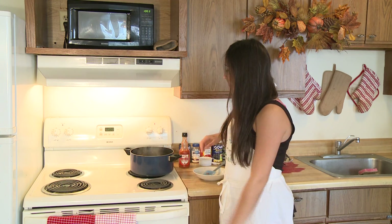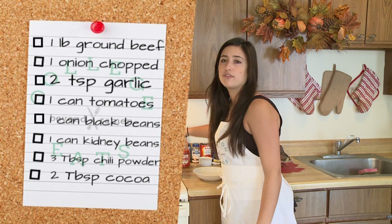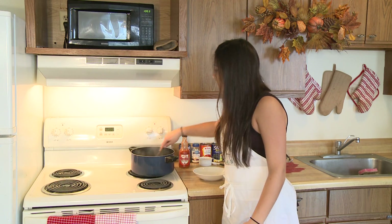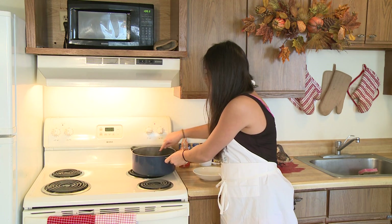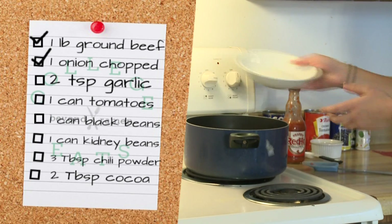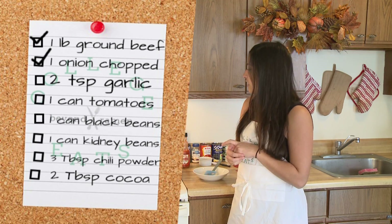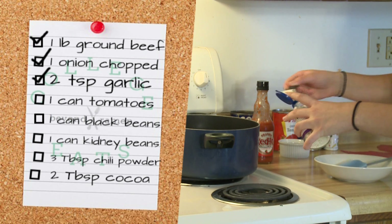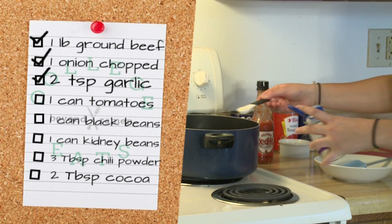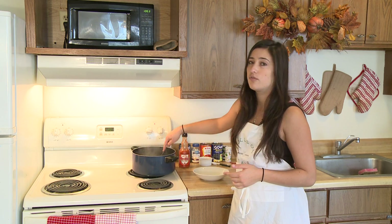For this chili, we are going to put one pound of ground beef in our pan — it's the same pot that we're going to cook all our chili in. Put that in with a little bit of oil, then add a whole onion chopped, and also two teaspoons of garlic. I was using freeze-dried garlic, but you can use fresh garlic, garlic powder, or two cloves of fresh garlic.